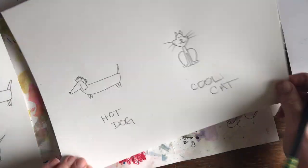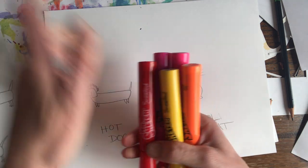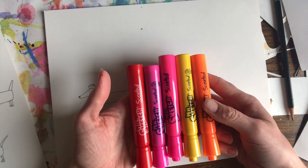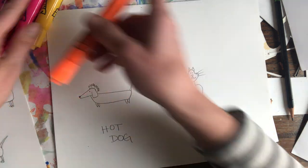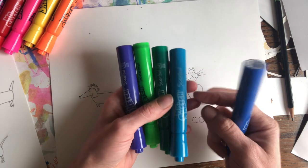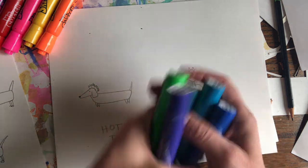For my hot dog, just a reminder — warm colors are red, pink, yellow, and orange. These markers are really thick, so I'm actually not going to color my hot dog in with them, but I might use them in the background. And then here I've got my cool colors: purple, green, blue — basically any shade of purple, any shade of green, any shade of blue for cool colors.